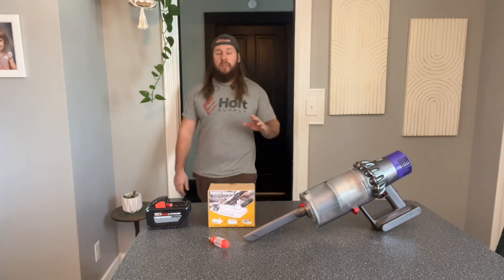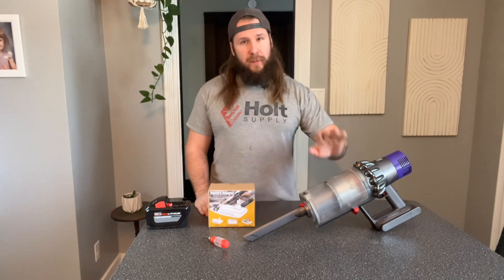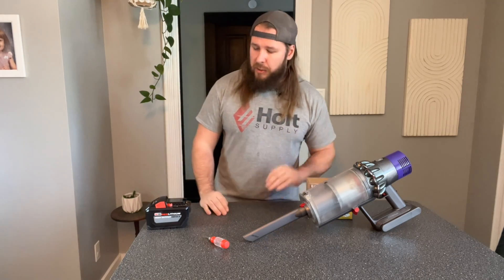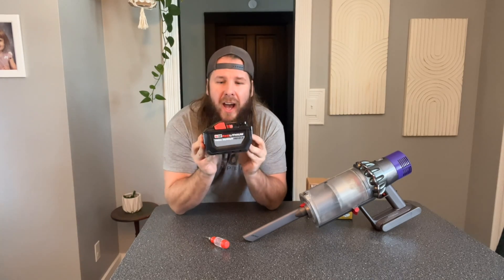Okay guys, so today we are changing lives. We are going to fix the problem with your battery dying with a little battery adapter that I ordered from Amazon. These are $40 and the link is down below in the description. We're gonna change lives — because this has six times as much battery power as the original battery had.